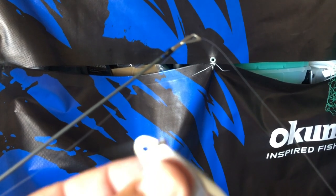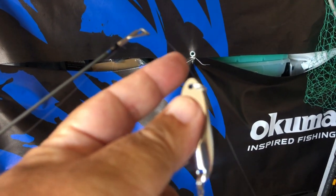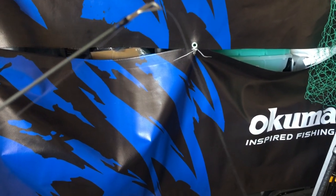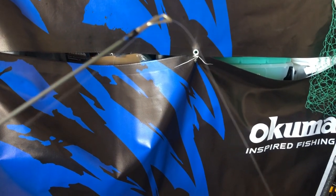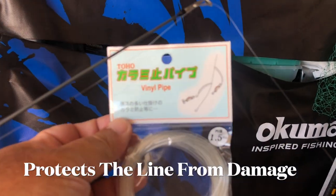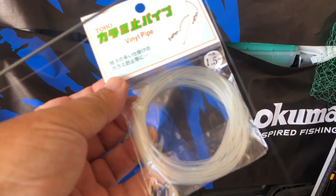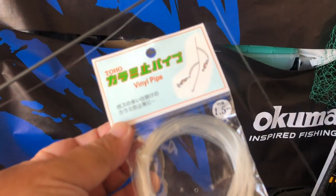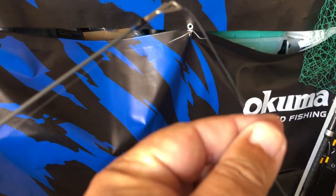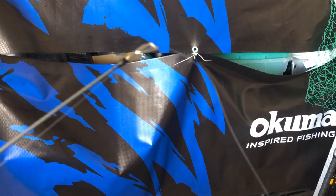I'm gonna start off with a half-ounce Castmaster tied directly to the mono. To stop the mono from snapping in case fish teeth hit the line, I use this product called vinyl pipe — kind of like tie-gun tubing, a smaller diameter aquarium-type tubing. I cut a section of vinyl pipe, put it on the line, and then tie it directly to my Castmaster to help protect the line.